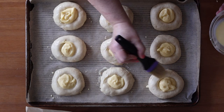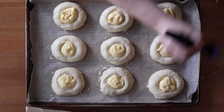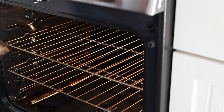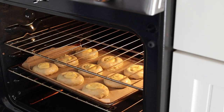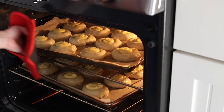Brush the dough with an egg wash made of one egg whisked with about half an eggshell's worth of milk. Bake at 425°F or 220°C for 12 to 15 minutes, or until golden brown.